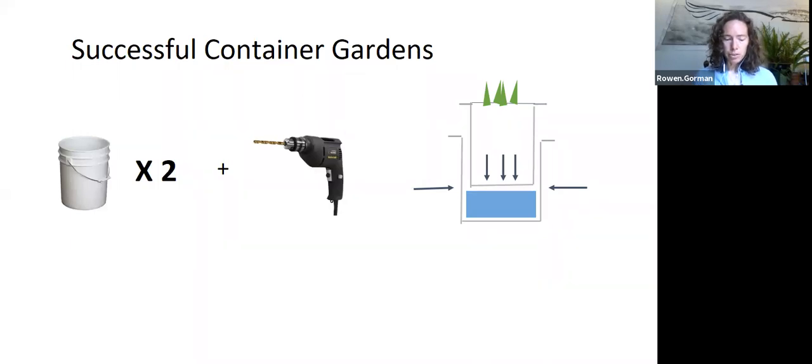All of these techniques can be used in containers, which are a great way to grow food even if you don't have a yard or access to garden space. The two biggest challenges with containers are not having enough space for roots and not having consistent water. An easy way to create a successful container garden is to use two five-gallon buckets to create a false bottom, enabling a reservoir of water that percolates up through the soil gradually. Drill holes in the bottom of the inner bucket for drainage, and drill holes in the side of the outer bucket just below where the inner bucket sits so that if the bottom fills up, it spills out rather than saturating the root system.